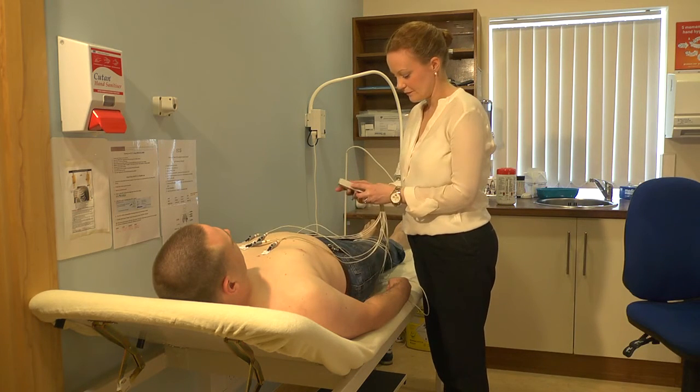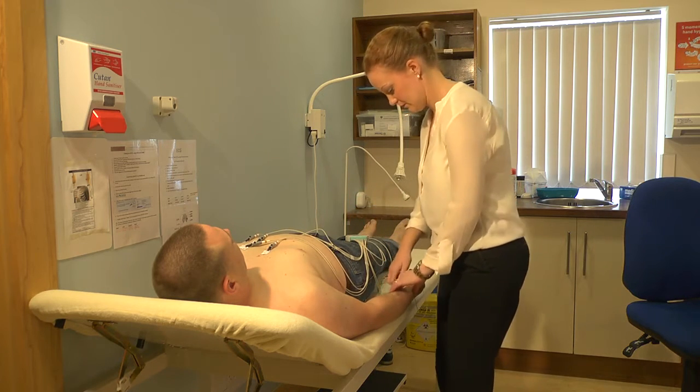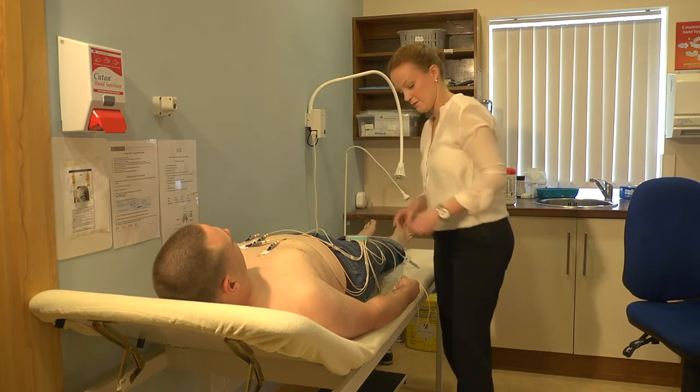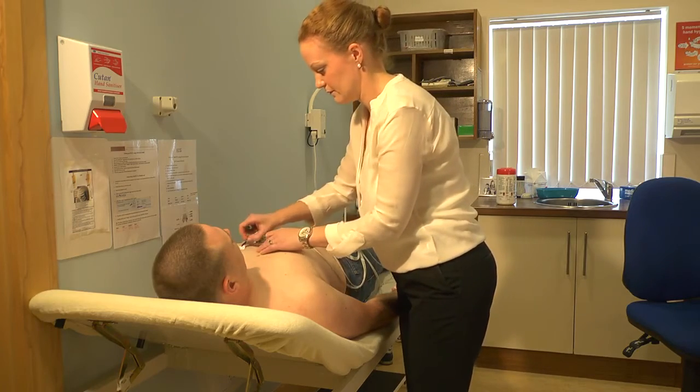All the nurse has to do now is go back to the patient to turn the ECG machine off and disconnect the electrodes. She will normally send the patient in to see the doctor once she has recorded the ECG.